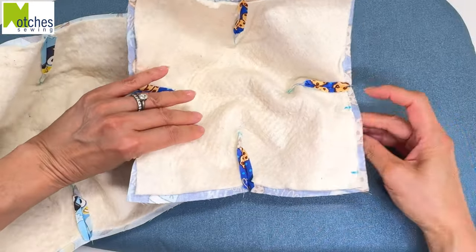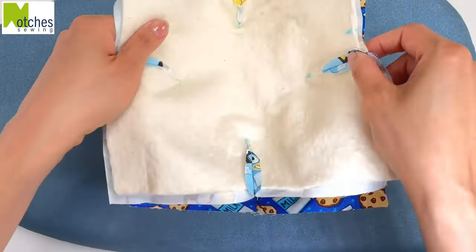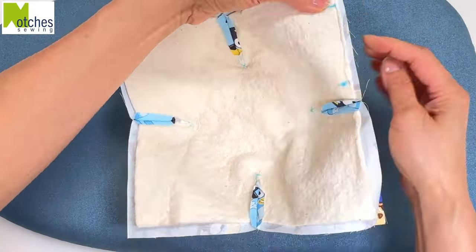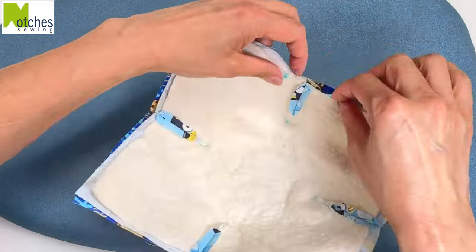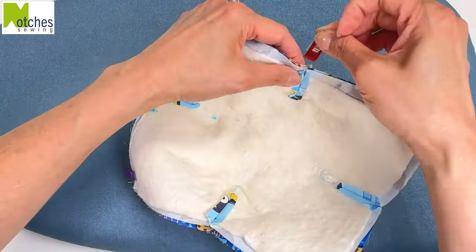Flip the one with the side marks on the bottom so that it's right side up. Place the other one inside with right sides together and the marks matching at the side. Match the edges and the seams, clip all around, making sure to catch the batting on both sides.